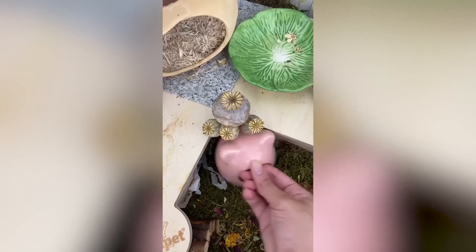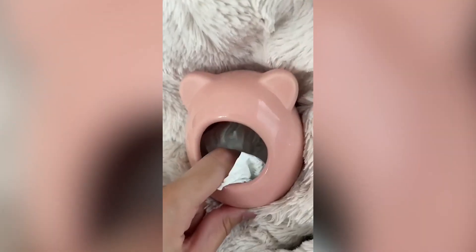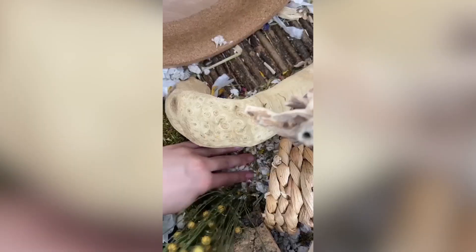Now I'm just adding in some more nesting material. I put any loose substrate back into place. Then I took out the ceramic hide and cleaned it with Clean and Safe spray. Then I added some food and put it back.